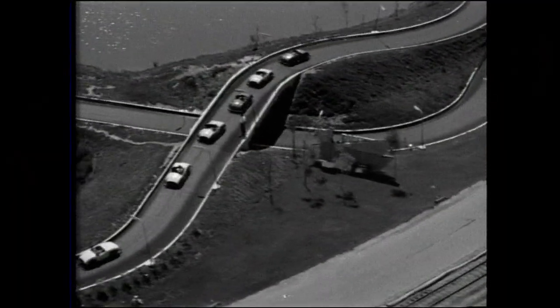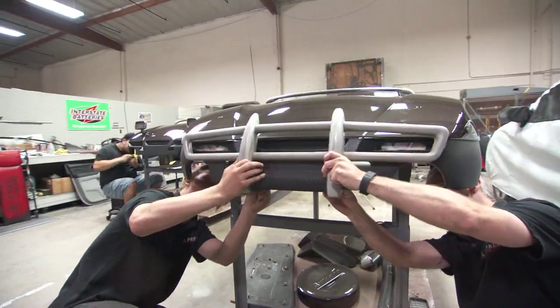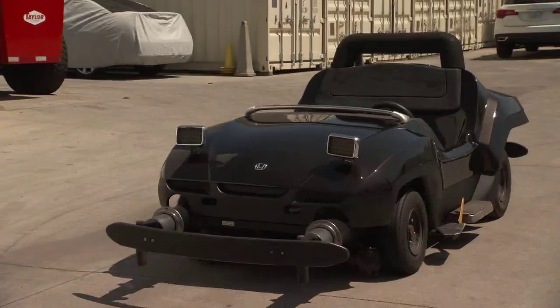Autopia cars were probably the first cars that I ever drove. Now I can look back and say, hey, I worked on that. Let's go ride Autopia — that's my ride now. It's a great ride, guys.